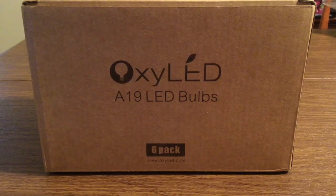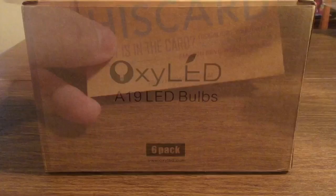You get a 6-pack of LED bulbs with a 60-watt incandescent bulb equivalent. These are the warm white Edison screw edition with 810 lumens. Now let's take a look inside the packaging and see everything that these light bulbs have to offer.